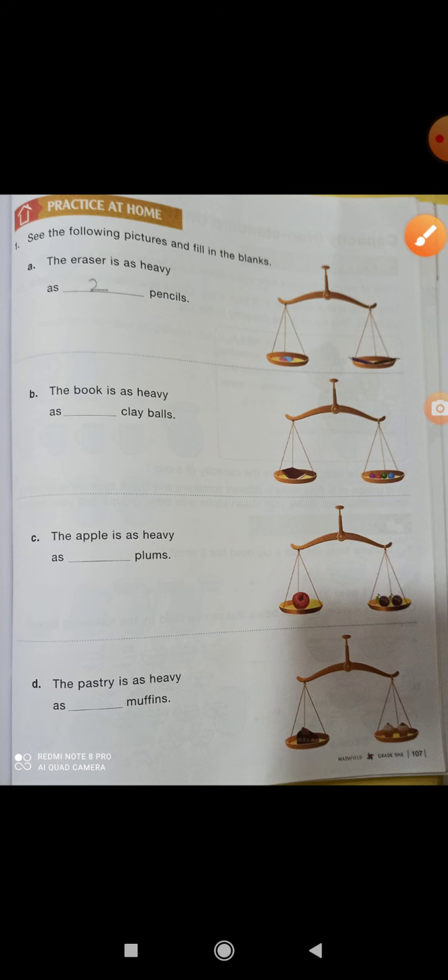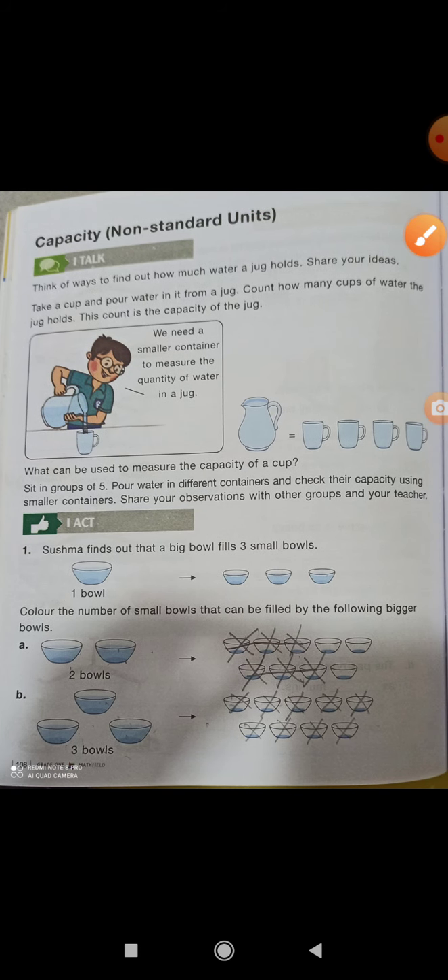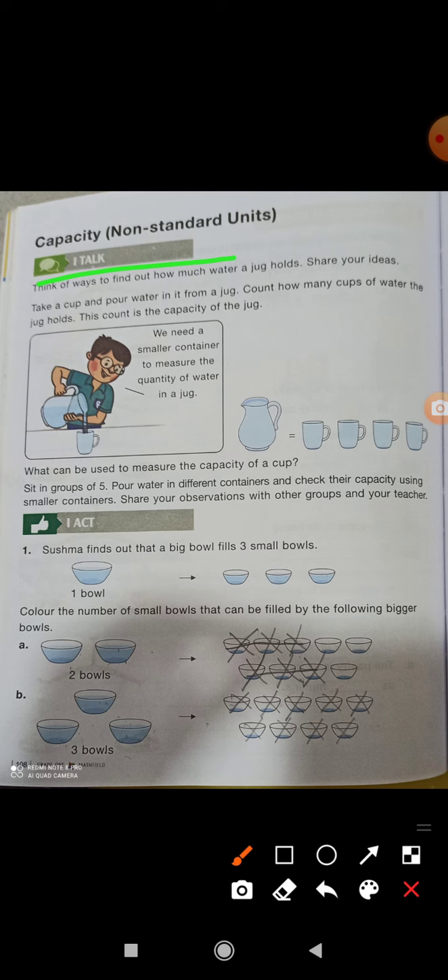This is very easy — just count and write it out. This is the work I have done in the Zoom class. Now, what is capacity? This one is like a jug — the amount of water it holds is the capacity.